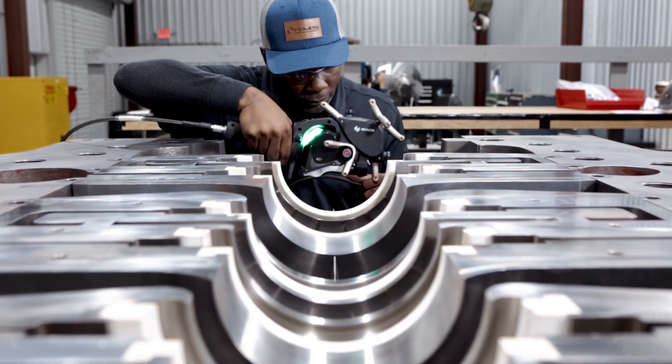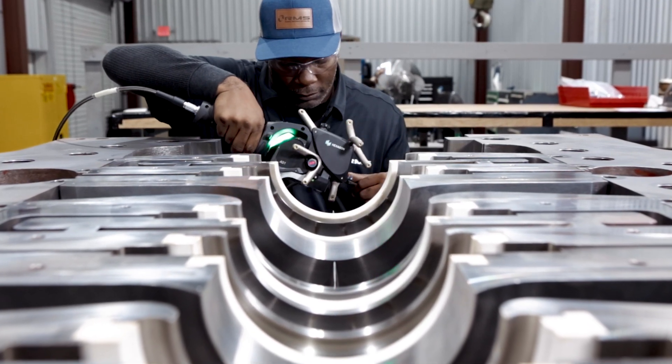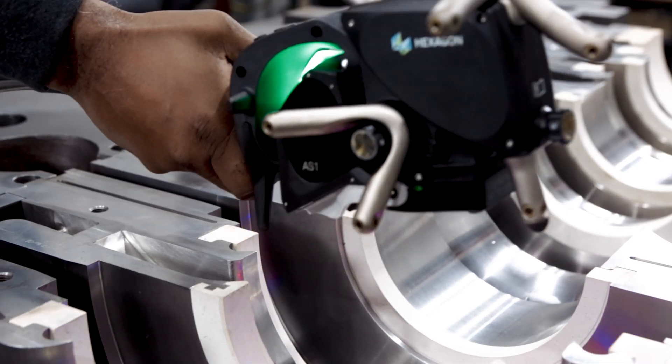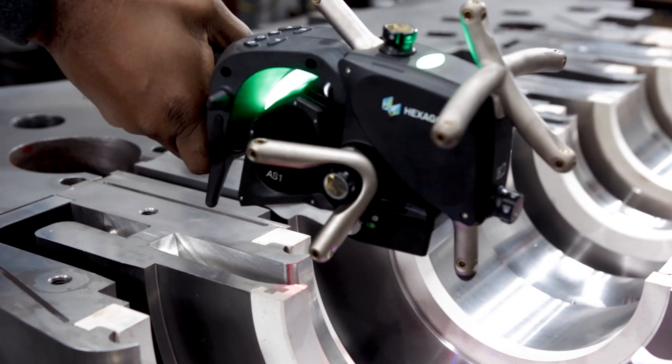Capturing even the most complex measurements to an accuracy of one thousandth of an inch practically anywhere in space allows us to do things that were never possible with traditional measurement tools.